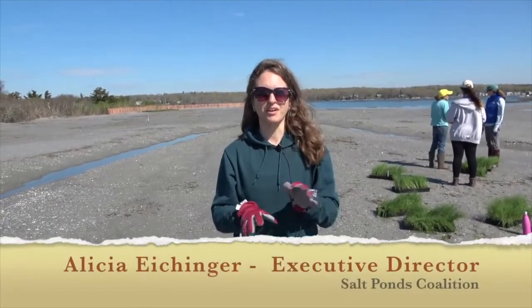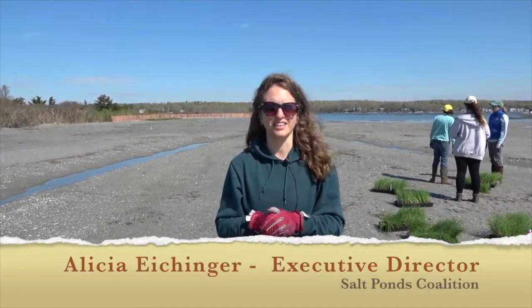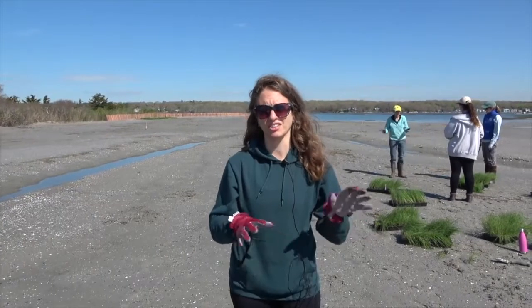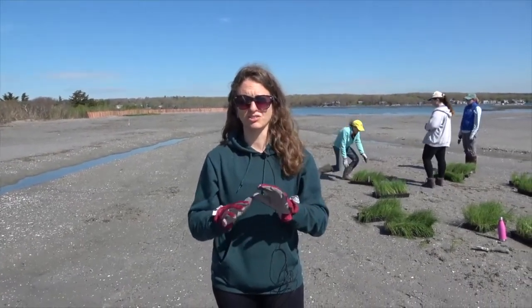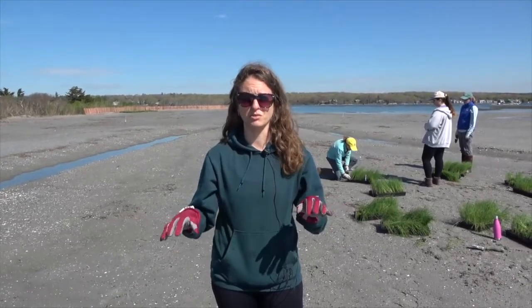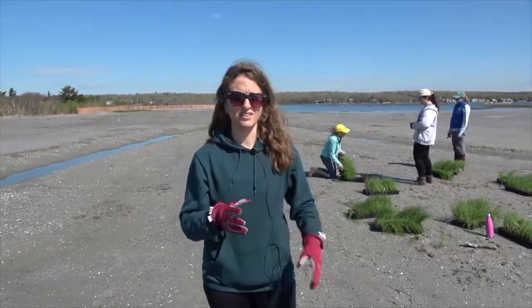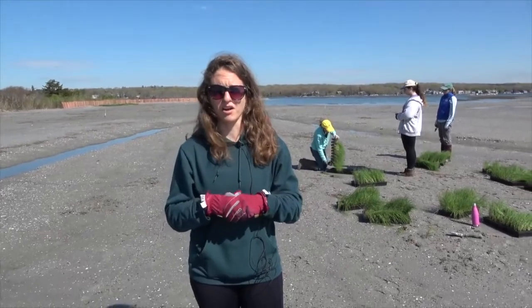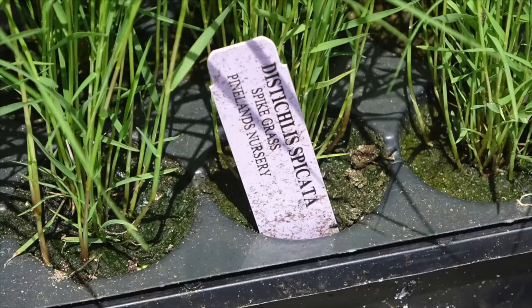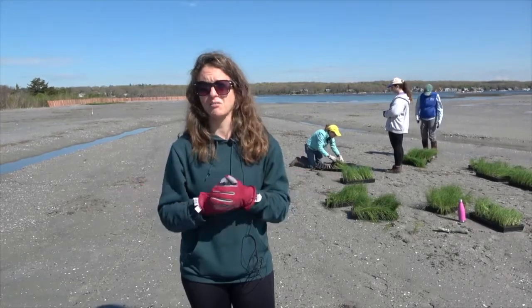Today we're here planting marsh grass out on Kwani Marsh. It's the next phase in the Kwani-Katahg Marsh Restoration Project. It started with the dredging and now we're up here on the marsh. Save the Bay was out here most of the winter making sure that the drainage on the marsh was working properly so that when we're actually putting the plants down, they have a great habitat to live in. You can see the plants behind me. We're starting in this section of the marsh planting spartina alterniflora. There'll be volunteers over the next few days planting about 1,700 plants across the marsh.